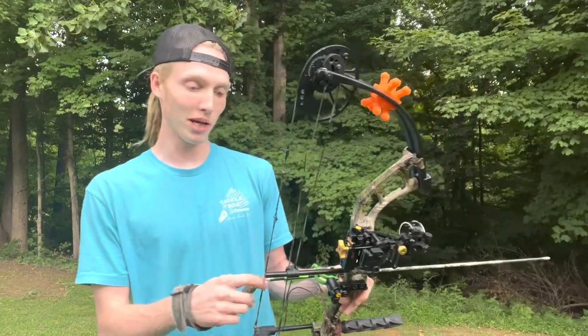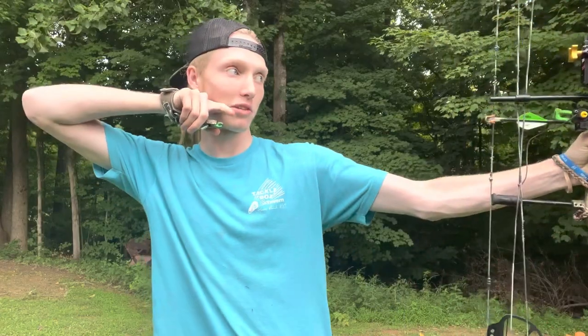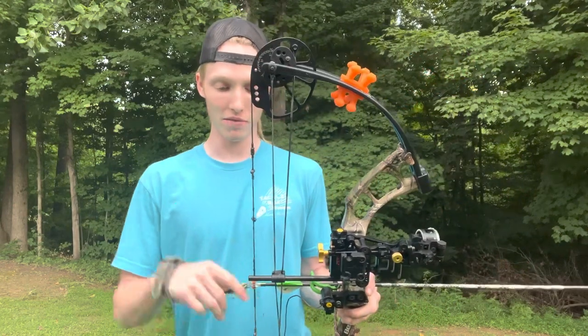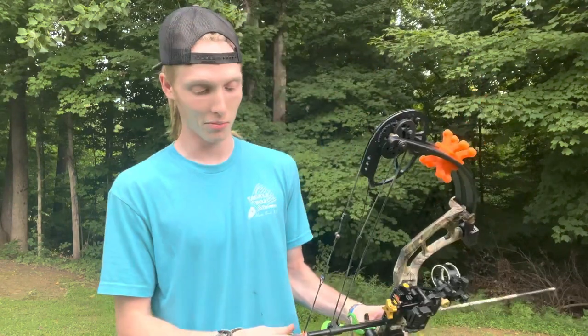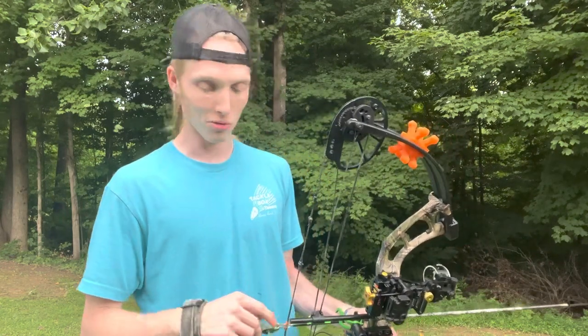The first tip is anchor point. You want to have a good anchor point because when you draw back your bow, you want to be in the exact same spot every time. Otherwise your sight and your peep sight are going to be different. If you have the same anchor point you'll have a more consistent shot and be aiming in the same spot.